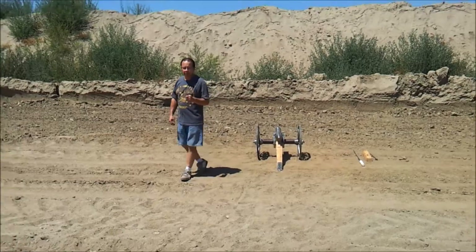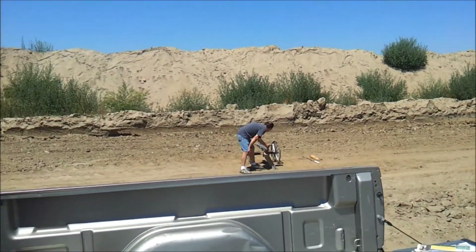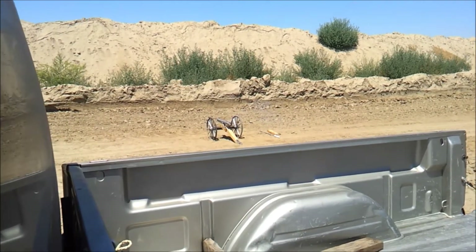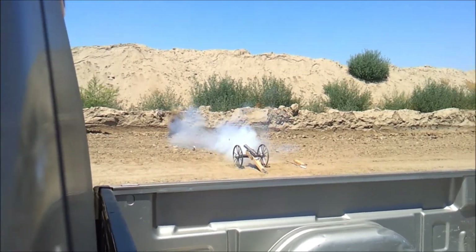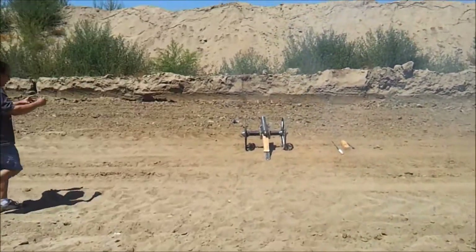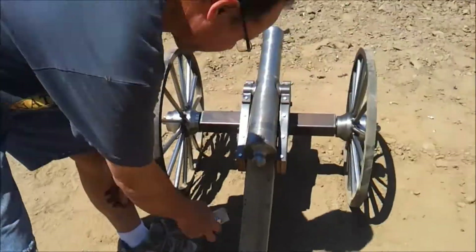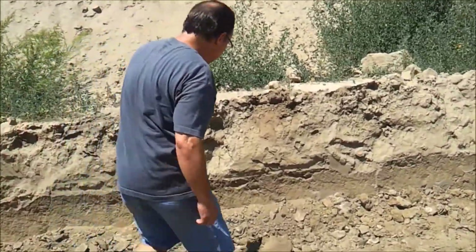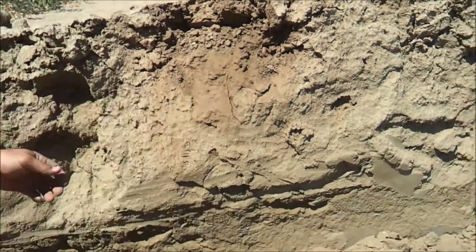Here we go. That was cool, not bad. It didn't really recoil much — I saw it rock back just a tiny bit. Looks like maybe it just recoiled back like an inch or so and came back. Good deal. Where did the ball go? It hit the berm. There it is — it stuck in it right there. Buried half into the wall. Cool, that's a reload. See where the powder burned on the backside a little bit?